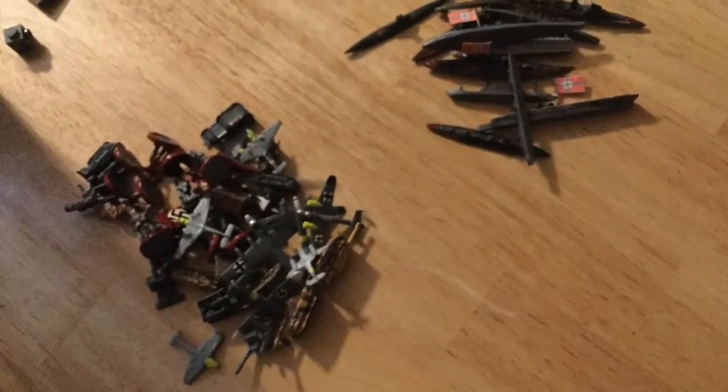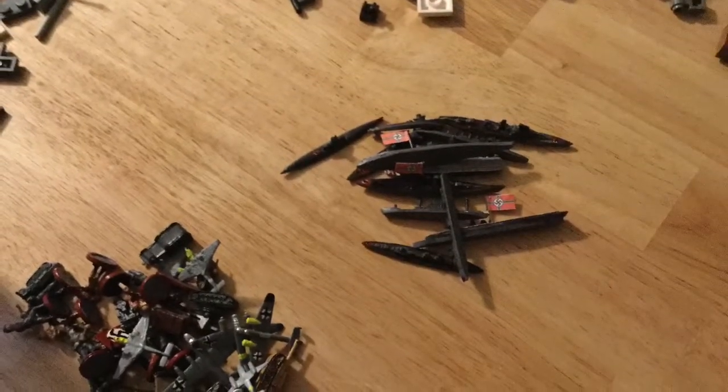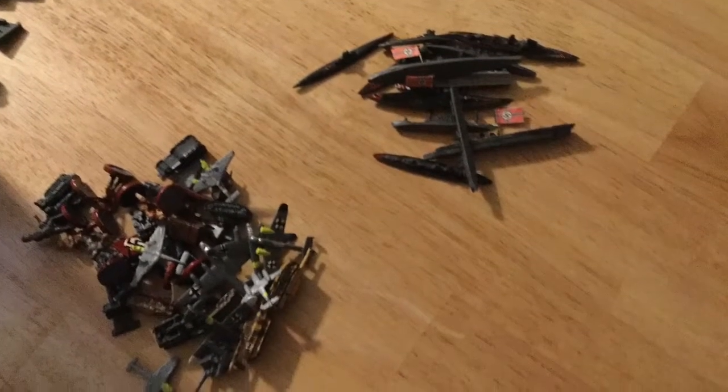Hey guys, what's up? Cobra A&A here, bringing to you my painted German Army showcase. This will be my Axis and Allies Global 40 painted pieces and I'll make another video on my 36 pieces.